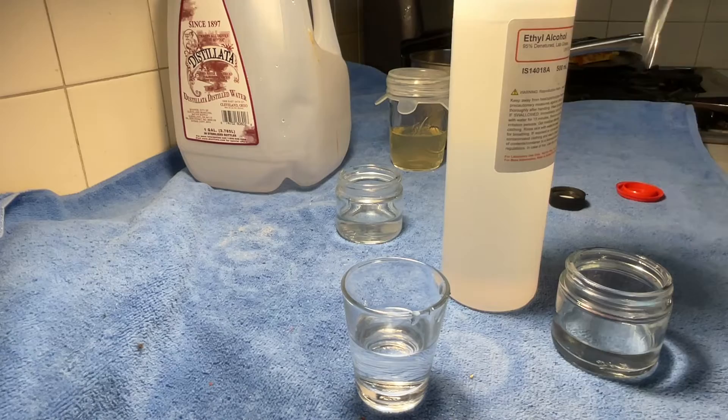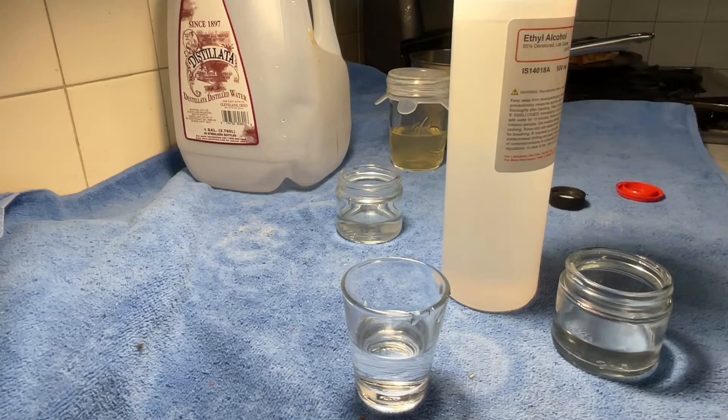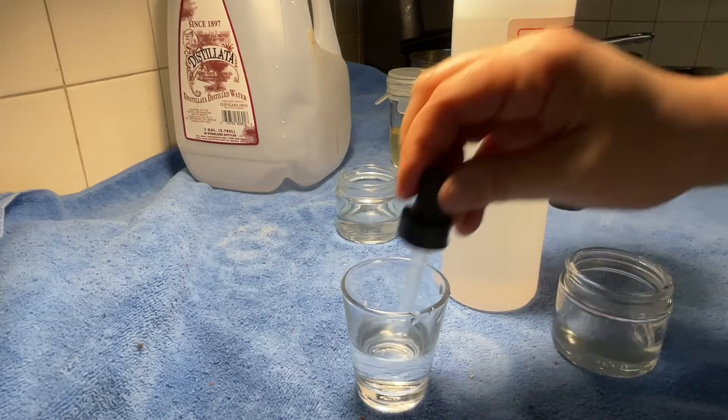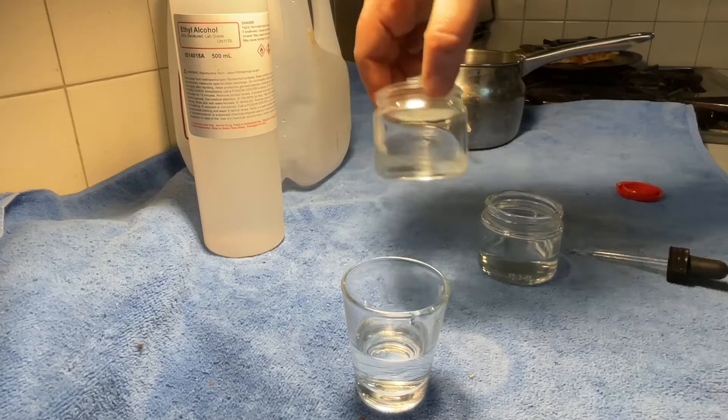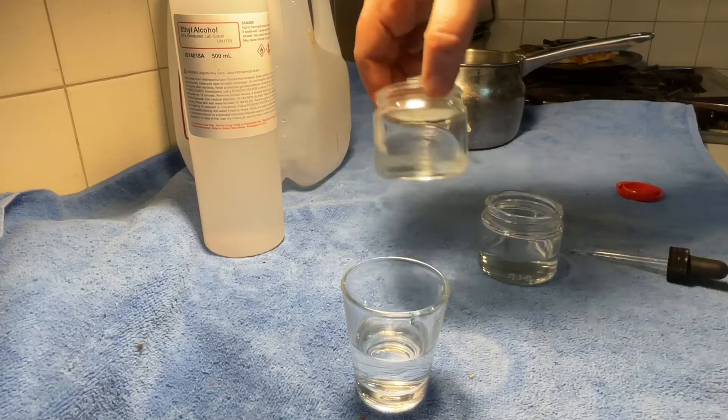You can always make more gilding water as you need it. Our Lady of Guadalupe is going to have a lot of gold on it, so I'll make maybe one more of these. That's the only thing I use this alcohol for in icon work. So I have weak size — which is cloudy or yellow because of the rabbit skin glue — and gilding water, which is completely clear. We're ready to go put our gold on.